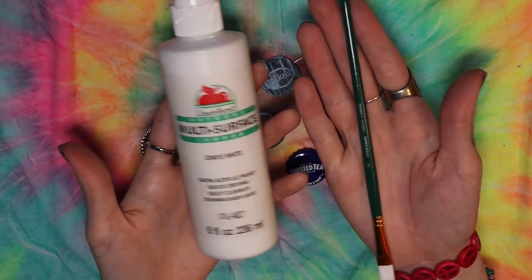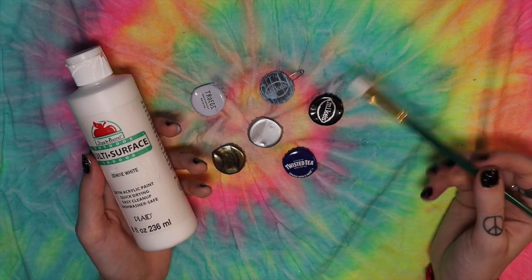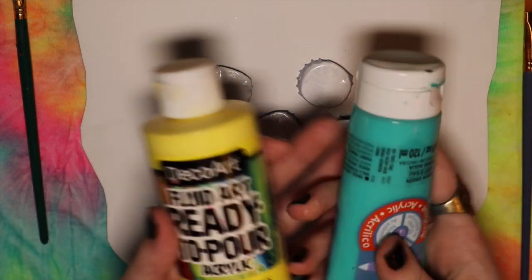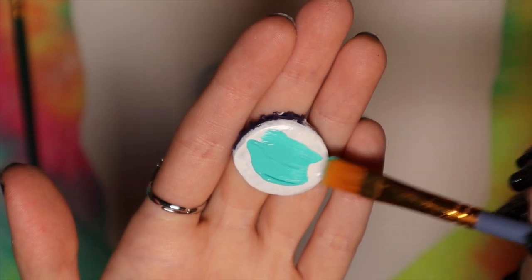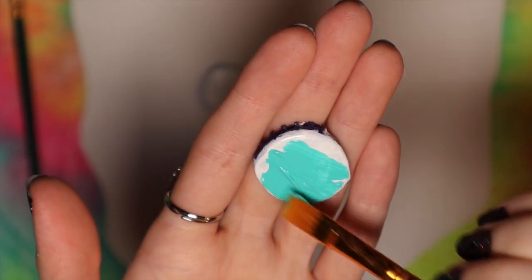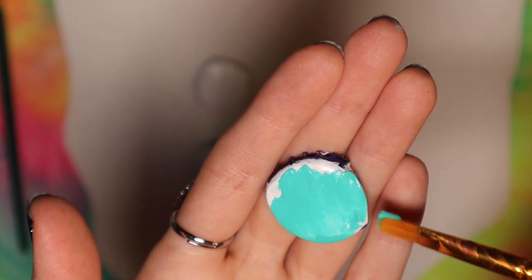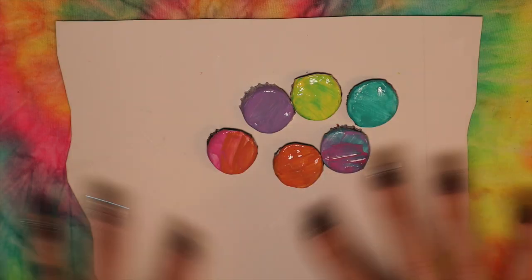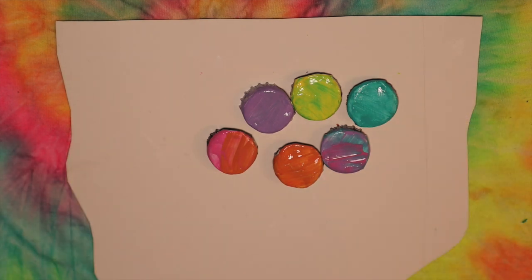Now for the fun part — we're going to paint them! I like to paint them all white first so I have a nice little background layer to work with. I use about three coats on these. Once you paint them all white, you can go ahead and start painting whatever you want on them. Honestly, when I first started painting these I thought it was going to be easy, but it's actually kind of hard because the bottle caps are so tiny, and painting with acrylic paint is already hard enough. Trying to do it very small is pretty rough, but you'll get the hang of it. I like to have little background colors first so I can paint over them.